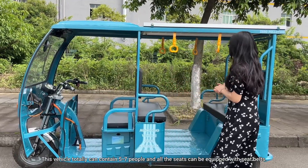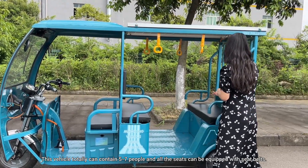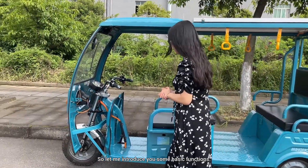This vehicle can totally contain five to seven people. All the seats can be equipped with seatbelts. Let me introduce you to some basic functions.